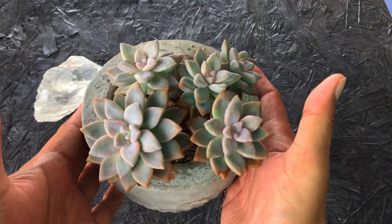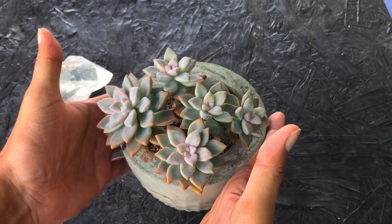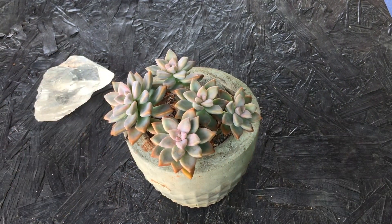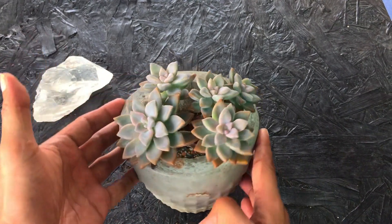So here we are after I don't know how many months — you can see this looks absolutely beautiful. All my succulents are doing extremely well. They have been introduced to morning direct sunlight for five to six hours, because that's what Graptocerum Ghosty love — that's when the colors will start to intensify on them.